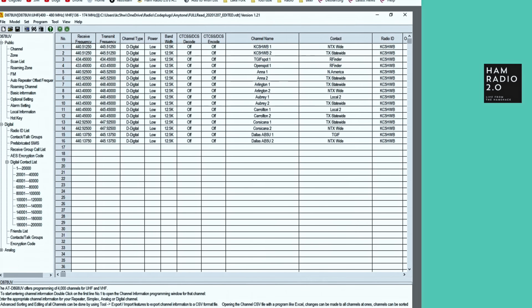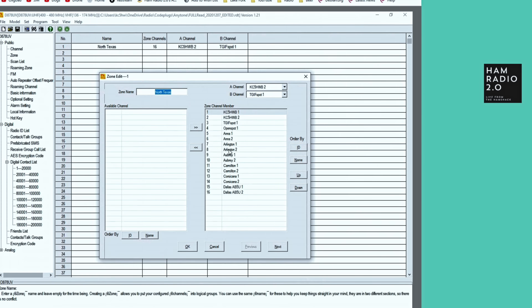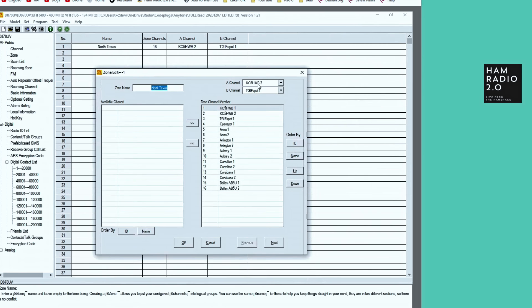I take that and build a zone — I just called the zone North Texas. You can name a zone after your state, your area, however you want. I'll probably create one for South Texas, maybe one for the Galveston and Houston area. All these channels are in the North Texas, Dallas–Fort Worth area. The open spot and TGIF spot you can put wherever you want — I could create a separate zone for hotspots if I wanted to.